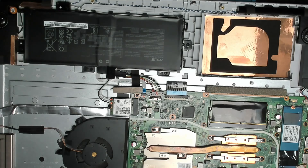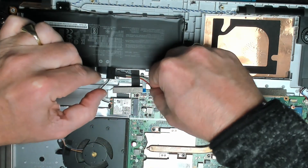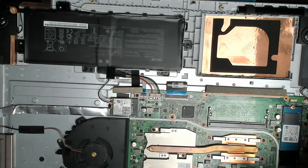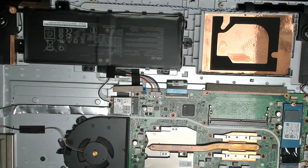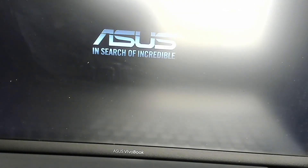Unplugging the power, removing the RAM, and plugging the battery back in — I'm quite confident what the problem is. The customer can replace his RAM if he wants, but the 4GB onboard might just be enough for what he does. Powering on — it boots.